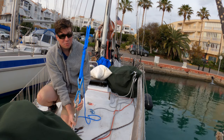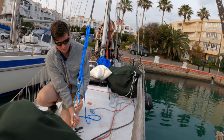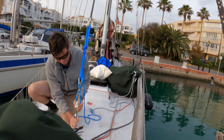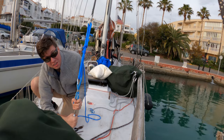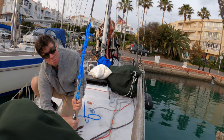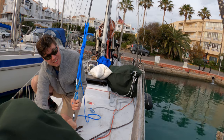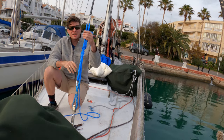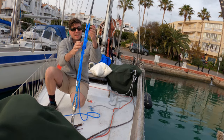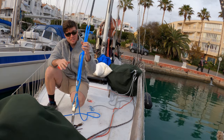Tightening down is going to stretch out the rigging. We're just going to get this two-blocked — which literally means you tighten until the two blocks hit. In this case it's when the bottle screws come all the way in. That's how you get constructional stretch out.